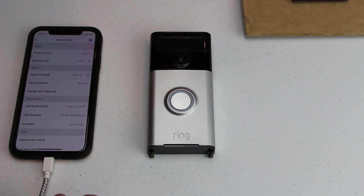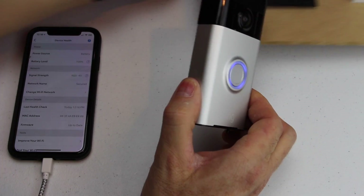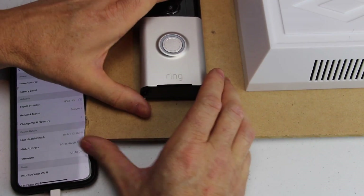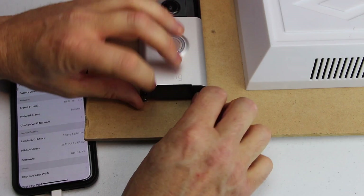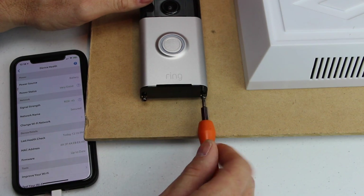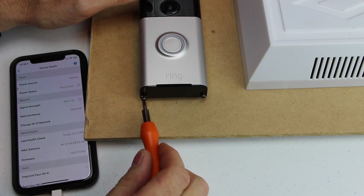Now you can go ahead and remount your doorbell back on. You just want to do it the same way you took it off — put it on there, push down, and then tighten these two screws with your screwdriver and you're set. That's all there is to it.